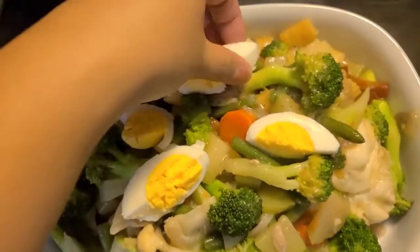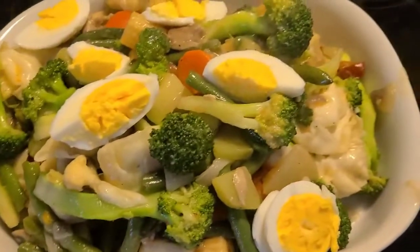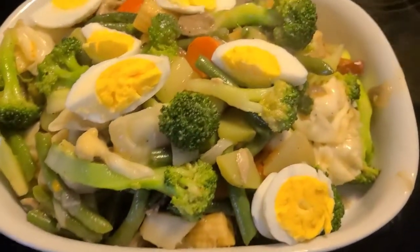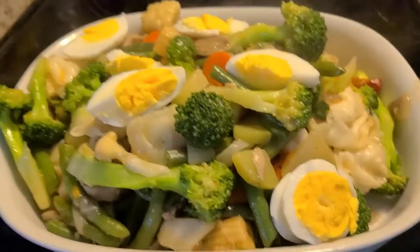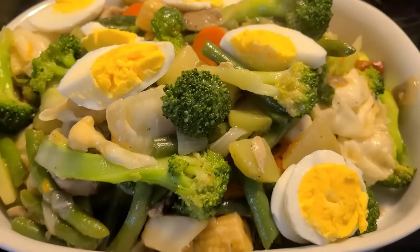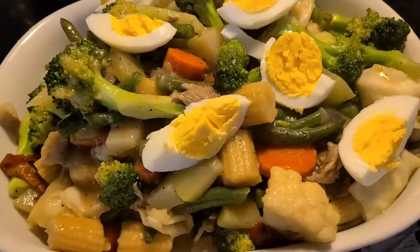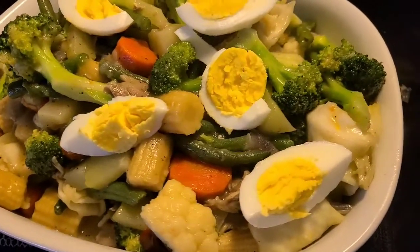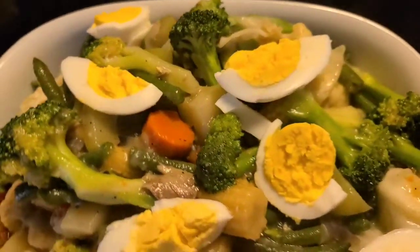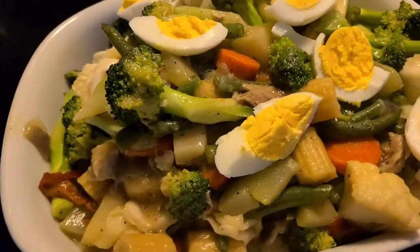Come on guys, share with me. Let's eat chapsuy! Kain tayo ng chapsuy. Easy lang, gisa lang lahat — that's it. Ayan guys, ready na ang ating chapsuy. Simple quick chapsuy, my own version.